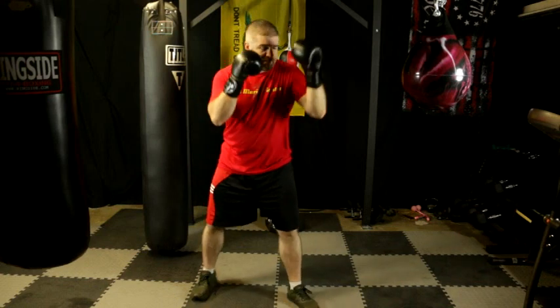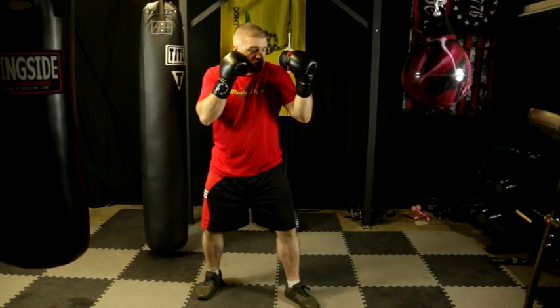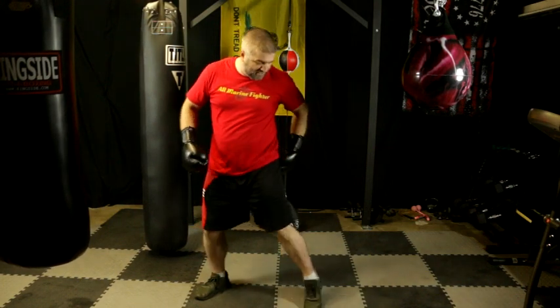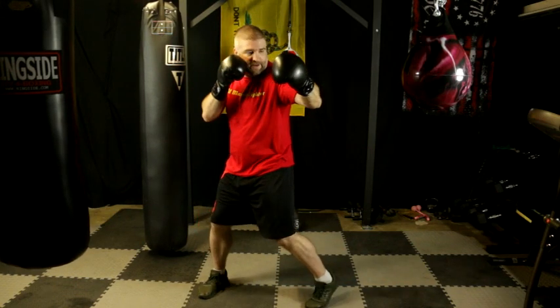You're going to start with the basic foundational boxing stance. Now all the hook is, is turning the hips. Just like with the two, you're going to pivot the hips forward here — power comes from the hips and you're going to pivot the front foot. As you move your hips, your heel is going to flare automatically. So here you're going to turn the glove in and come in.